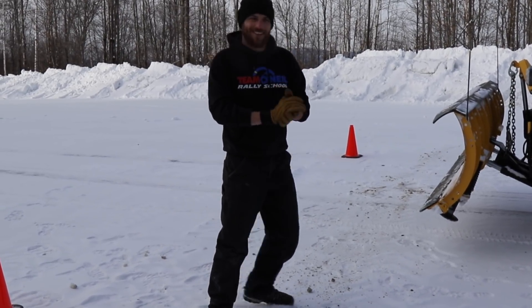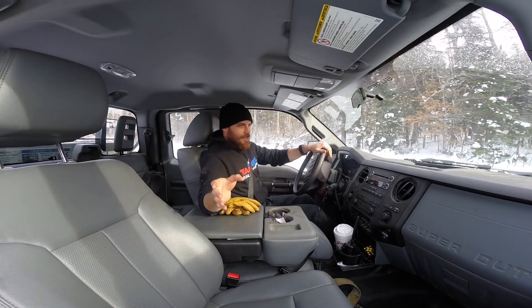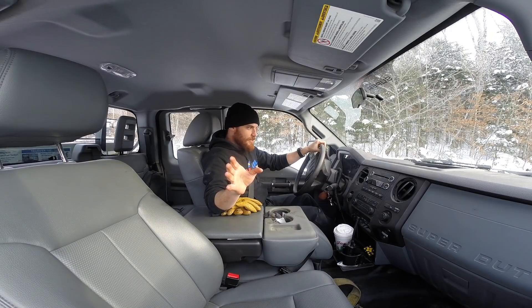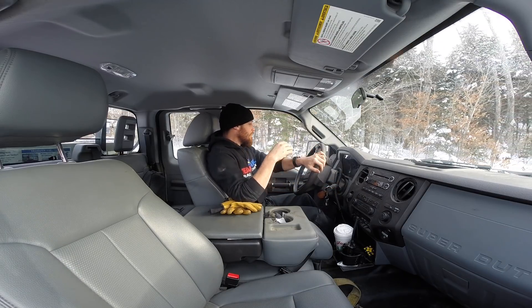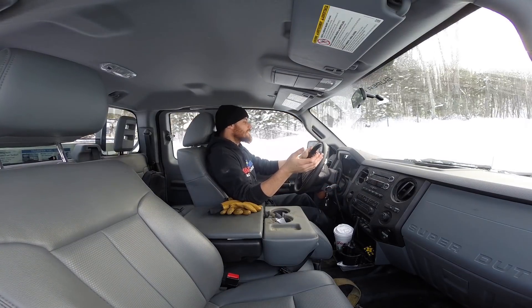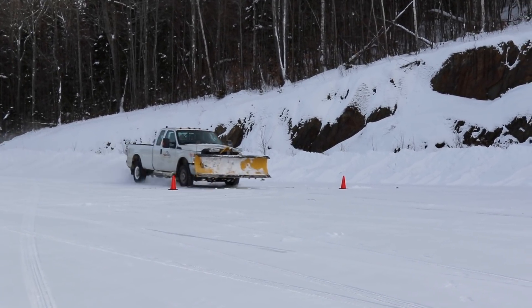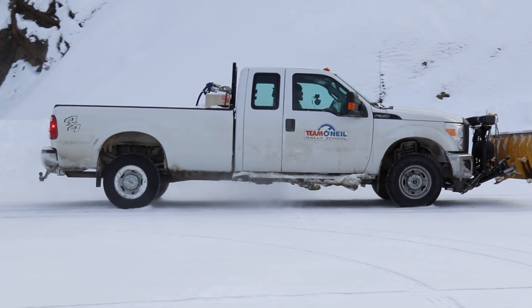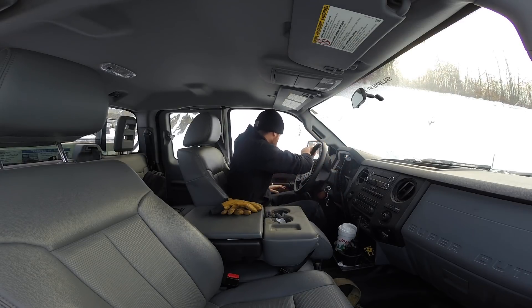One unfortunate side effect of removing the ABS fuse is I don't have a speedometer, so I'm going to get it in second gear and pick a speed by RPM — I can't have the wheels spinning. I'll target 3,000 RPM in second gear and hit the brakes. I'll put a cone out where we managed to stop.